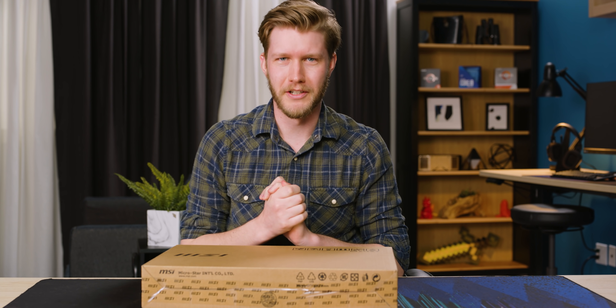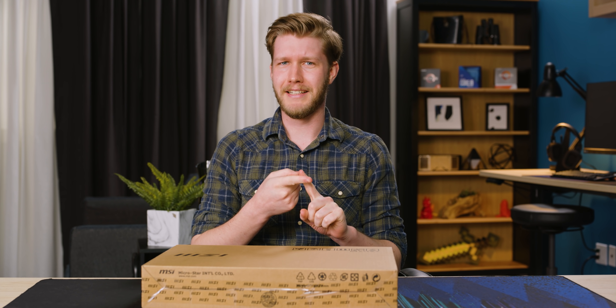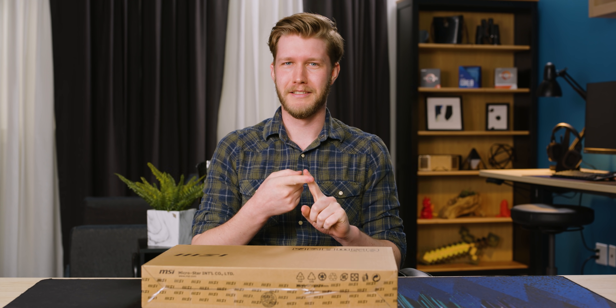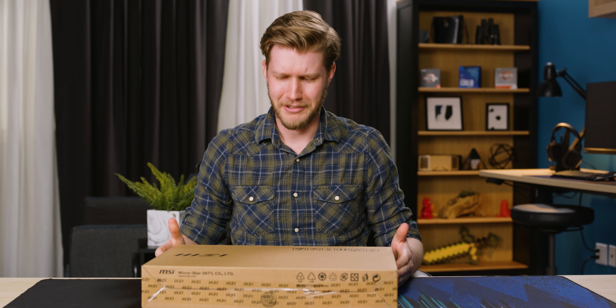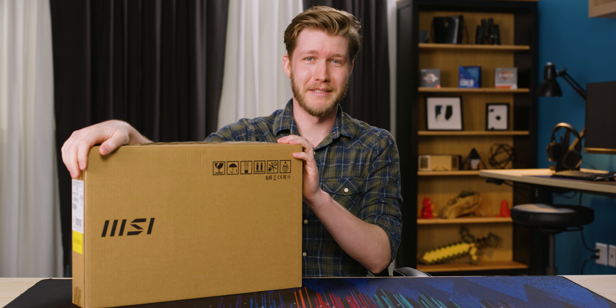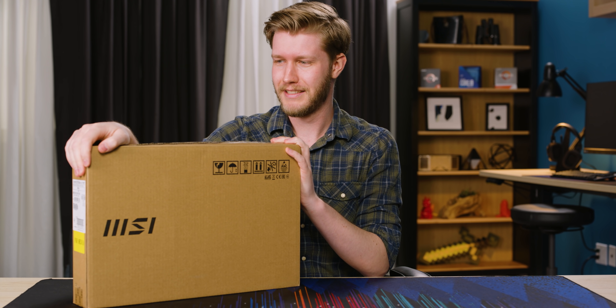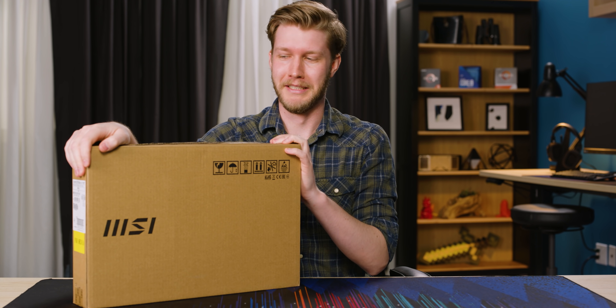When brands go outside of their comfort zone, one of two things happens. Either it's amazing and everybody loves it, or they didn't quite understand what they were making and it's bad. Which brings us to this here today. MSI has made a professional laptop instead of a gaming one and from the looks of it, it seems really good. But when we touch it, it might not be.